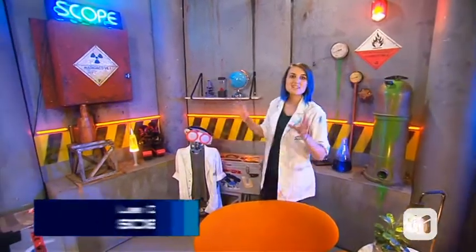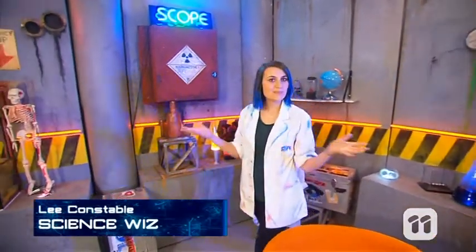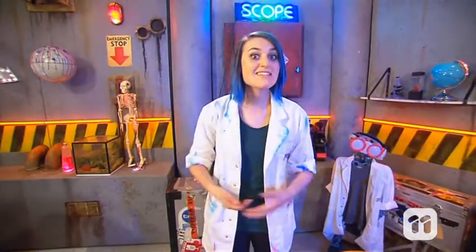Hello and welcome to Scope. Today we're focusing on things that bite and sting, and there are many. What chews and bites, munches and crunches? It's our jaw.